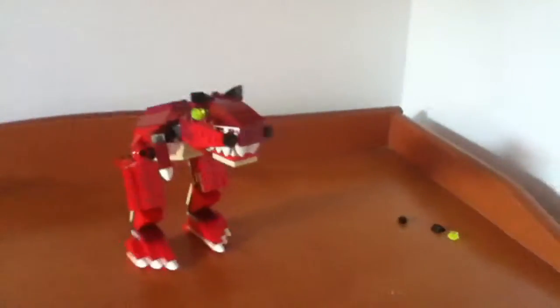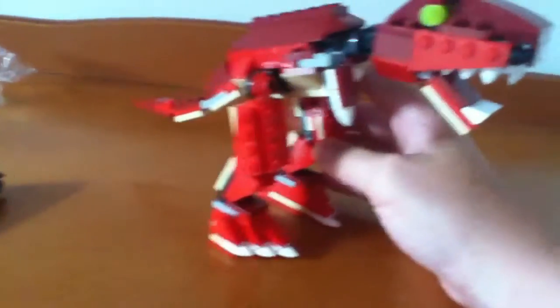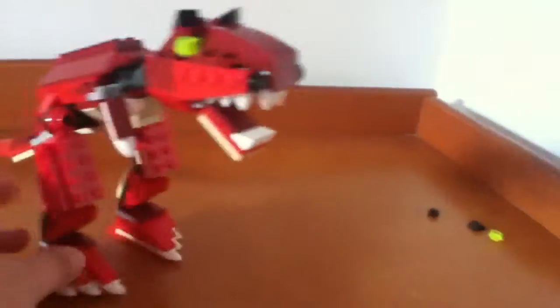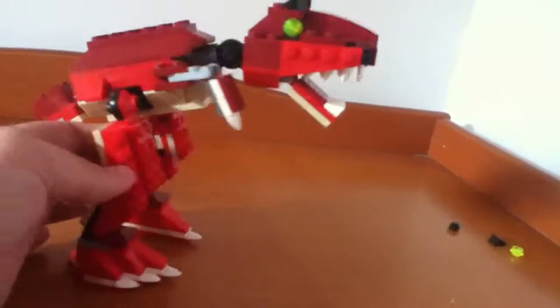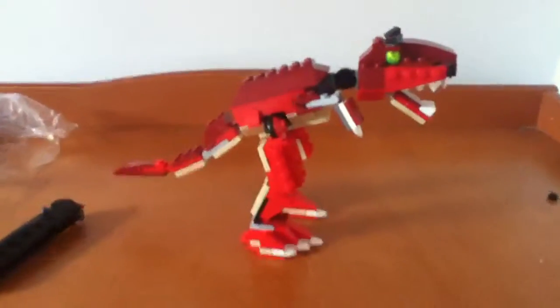Hopefully this video has encouraged you to get this set. If you guys like dinos, perfect set, and if you just want to build something red, perfect set. Leave in the comments below if you would like me to continue this kind of stuff, like Lego unboxings. My name is Mr. Novakon, and see you later. Rawr.